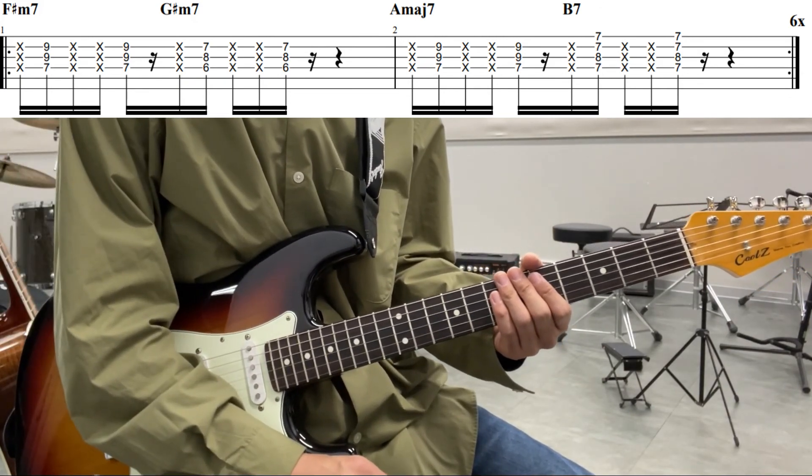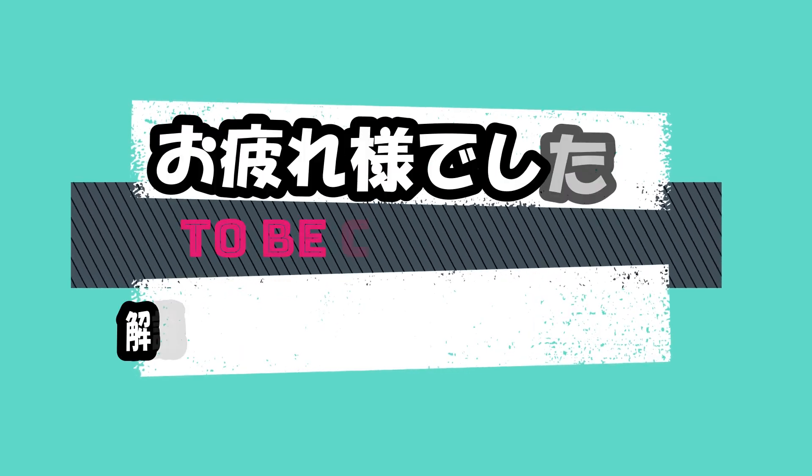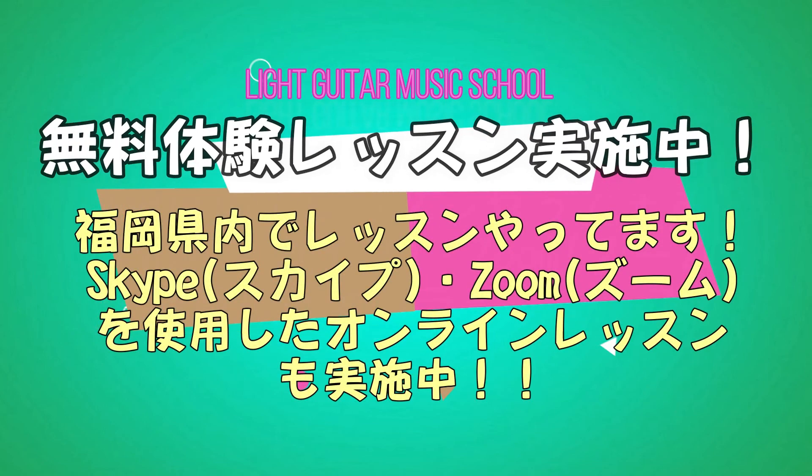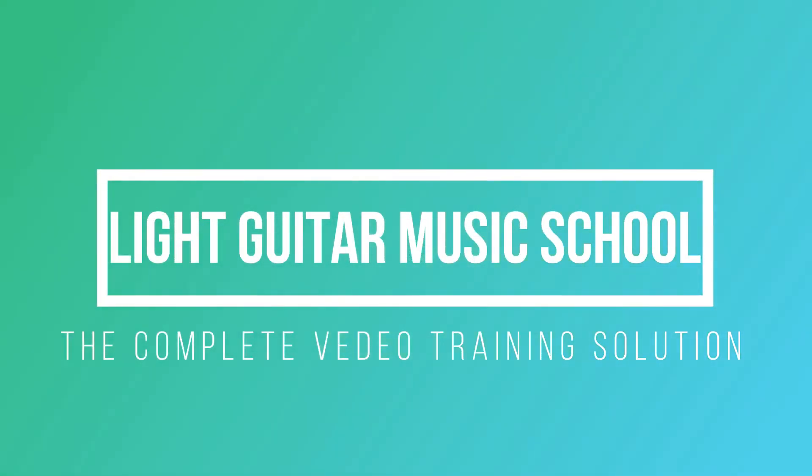このB7のフォームでパターンを弾けばいいです。これは1小節目のG♯m7と同じパターンになっています。これで2小節目になるわけですが、この2小節目のフレーズを6回繰り返せばイントロの完成ということになっています。